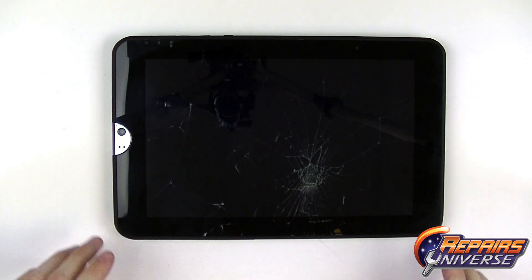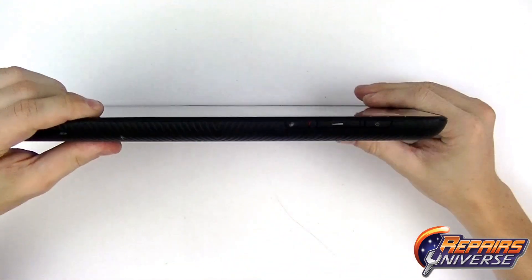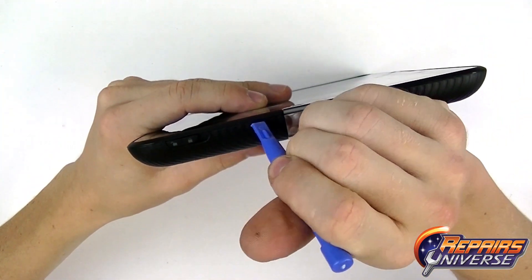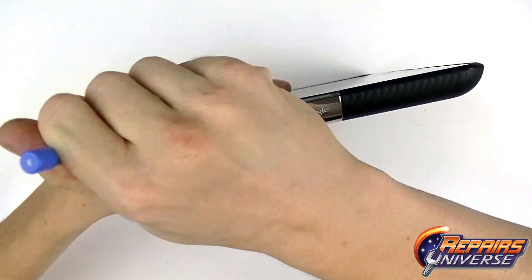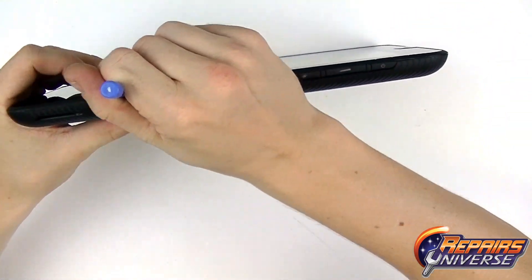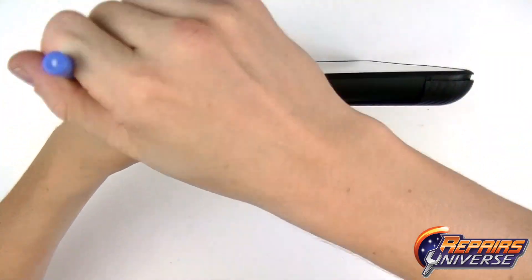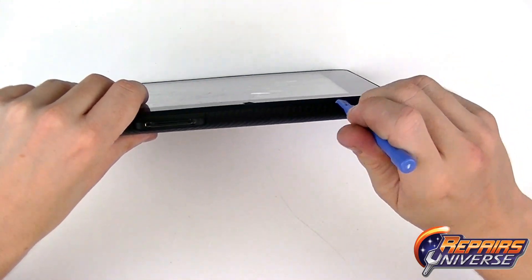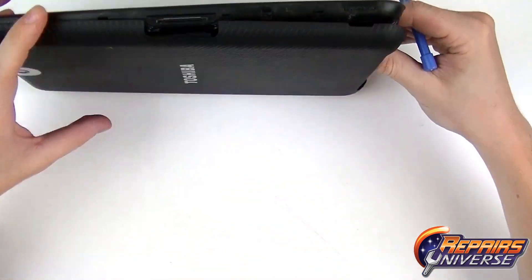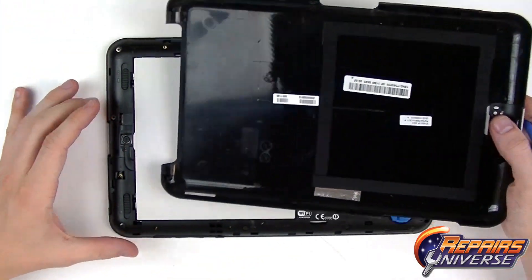To begin the repair, we're going to remove the back cover. To do this, we're going to unlock the two sliding tabs — one located on the top and one on the side. Once these are unlocked, we can use our safe open pry tool to begin prying the back cover away from the device, releasing the clips along the sides. Be careful not to dig the pry tool too deep as you don't want to damage any internal components. Once the majority of clips are released, safely remove the back cover and set it aside.